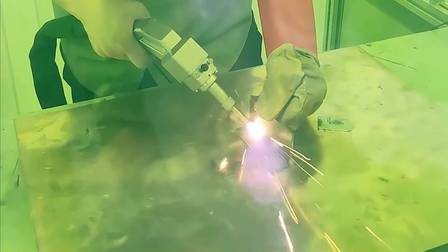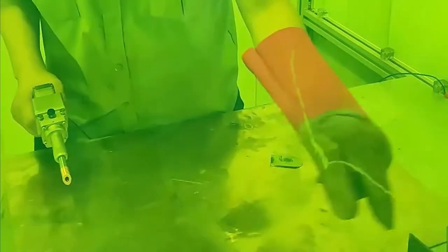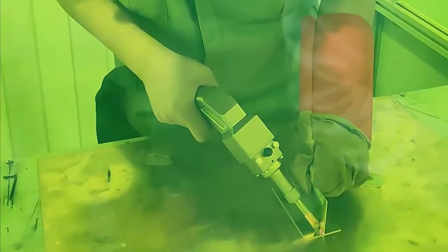First of all, our technician welds stainless steel. This is our carbon steel. And this is aluminum.